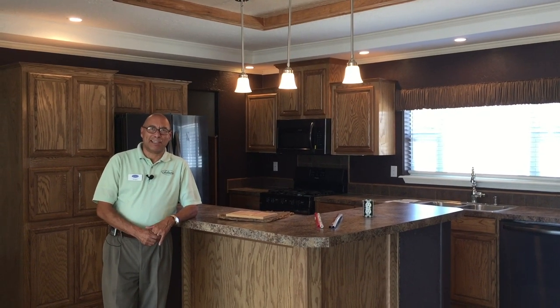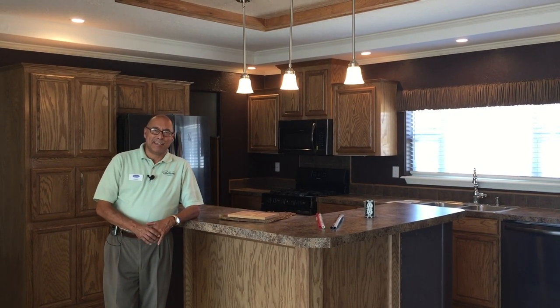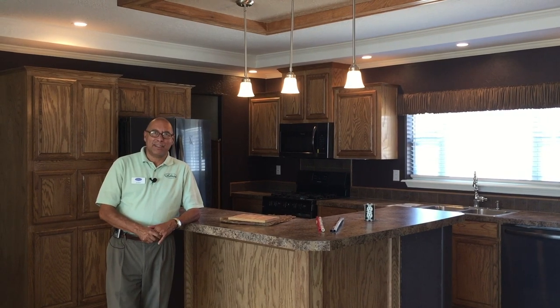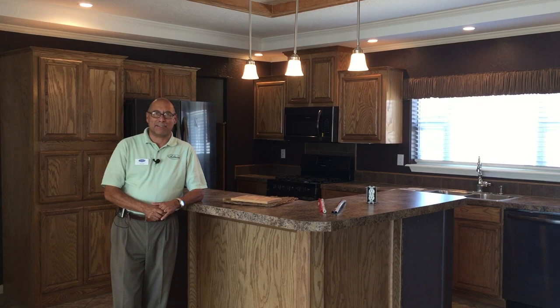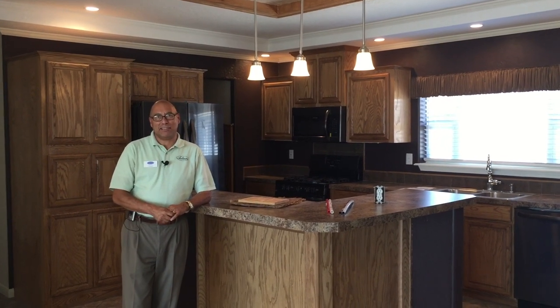Hello everybody, JR with Solitaire Homes here in Las Cruces. Just wanted to go over some items that you can use to compare when you're out there looking for a home to purchase. This is a major decision.